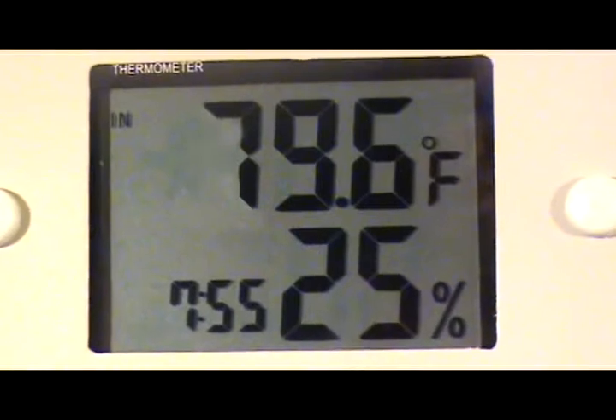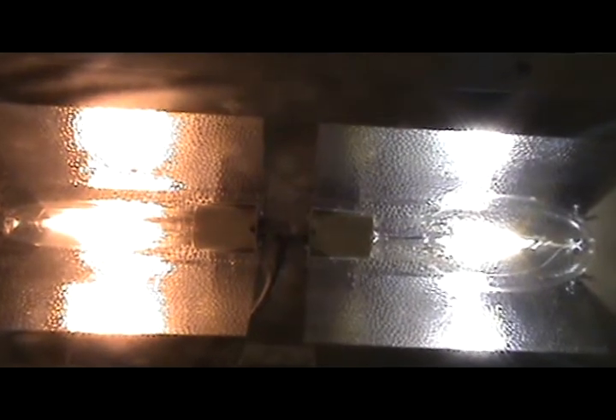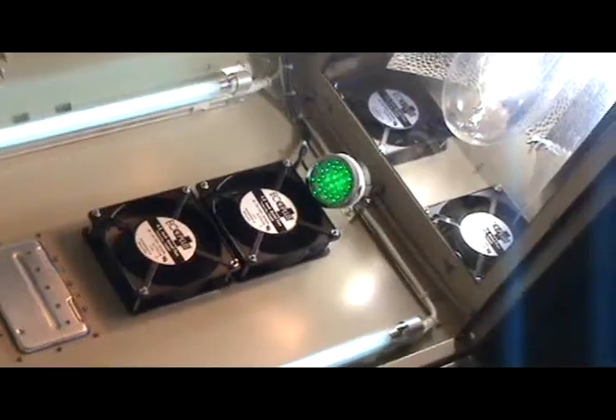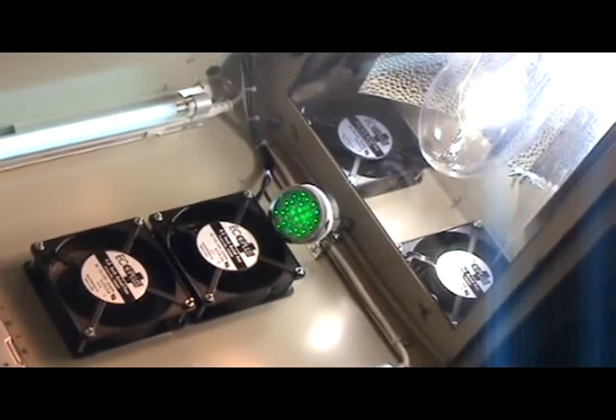Right now this unit is running 800 watts of light and is still running below 80 degrees. We're running with a 400 watt high pressure sodium light and a 400 watt metal halide light installed simultaneously, keeping it well under 80 degrees.